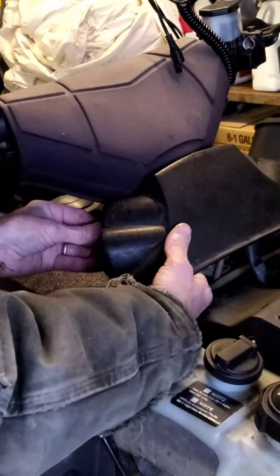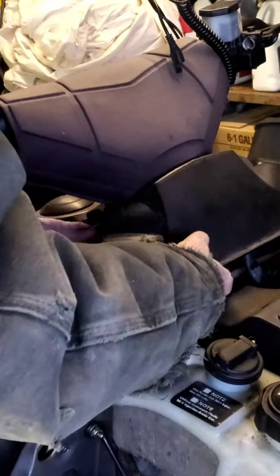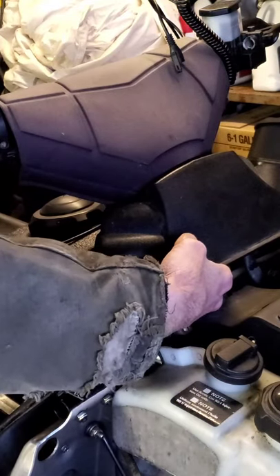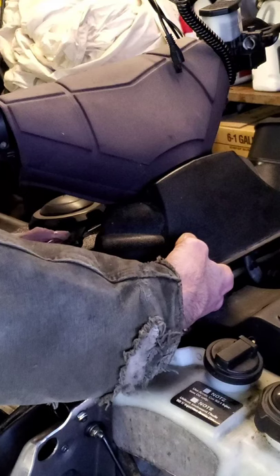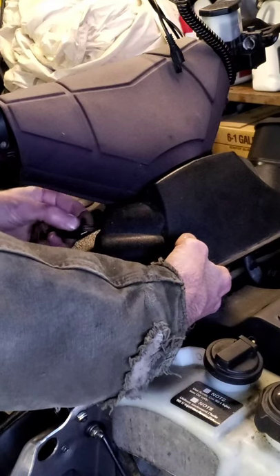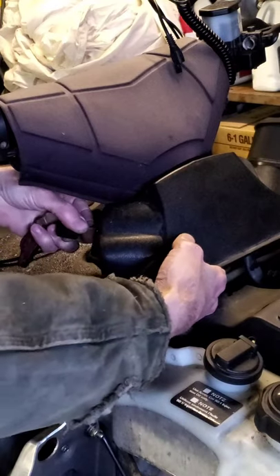Don't forget that metal ring on the key switch — that's the trickiest one to get in. A little trick: you can put the key in it once you can, and use it to help guide it through.